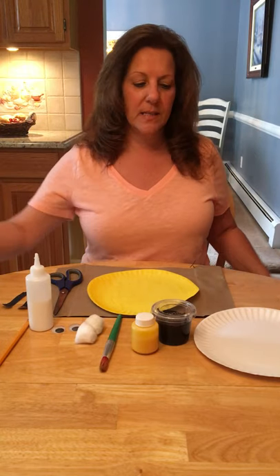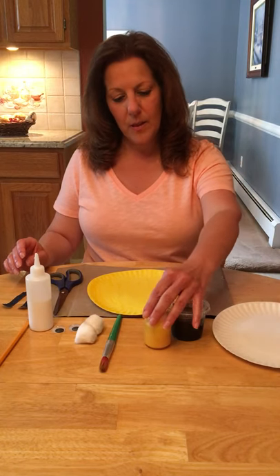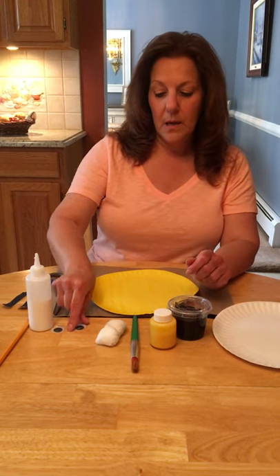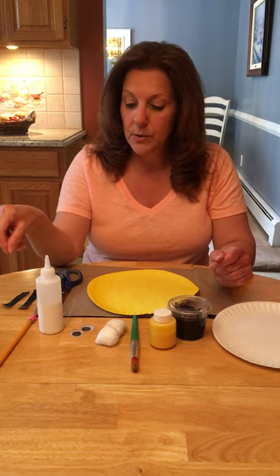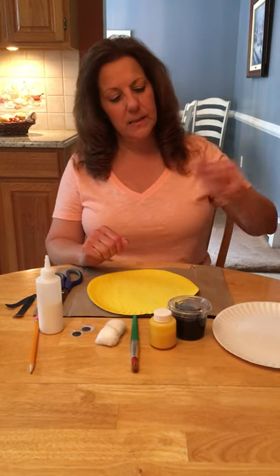What we need for this project is a paper plate, some black paint and yellow paint, a paintbrush, cotton balls, and big googly eyes. If you don't have googly eyes at home, you could just draw or paint eyes on. You also need some glue and a pencil to make the antennas. You could use another paper plate painted black and cut out your antennas, or you could use a piece of black construction paper — whatever you'd like.